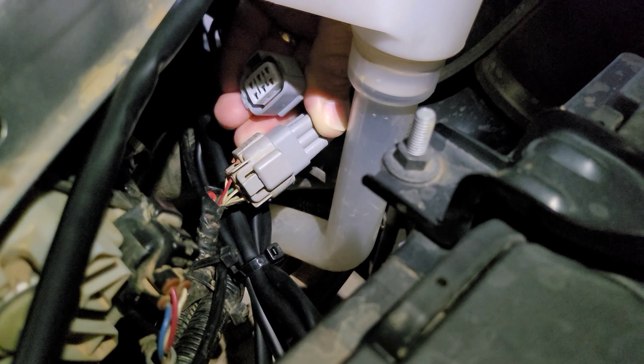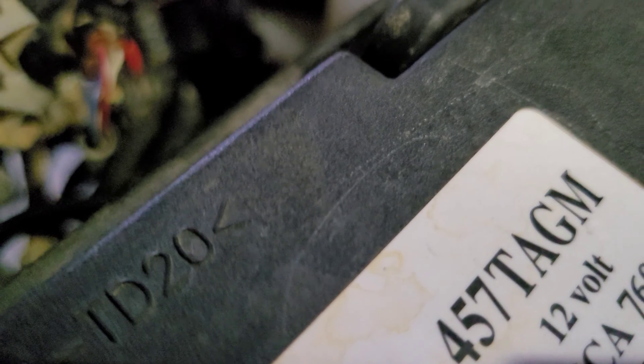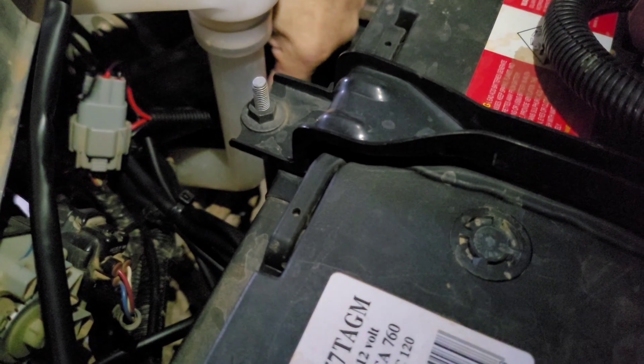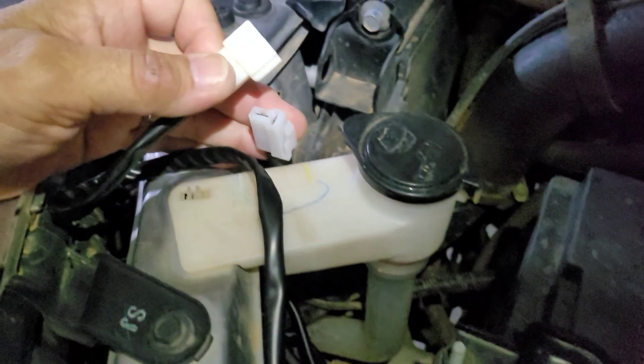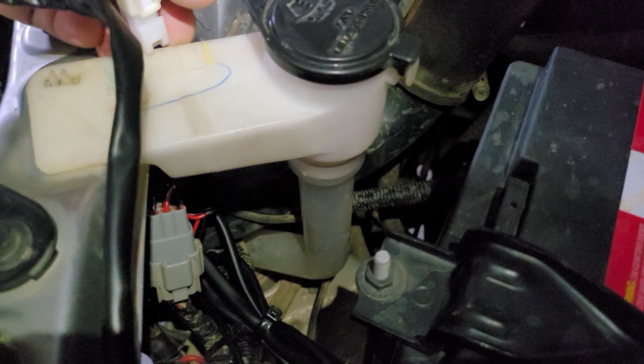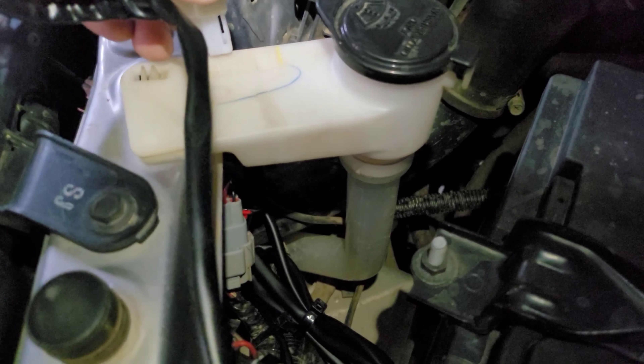That end of the loom goes into the existing plug - the original plug. This one goes into the back of the headlight. I can work out which way around it goes - click, it's in. And then there should be a white plug here somewhere that goes in there. That white plug goes to the relay for the light bar. It's a bit tricky with one hand - we'll get it. Okay, tidy that up later.